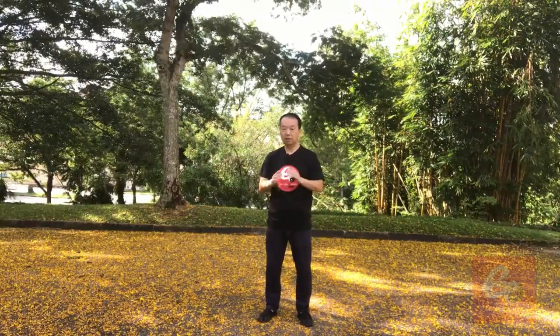Total nine postures. Okay, let me do this one in different angles.